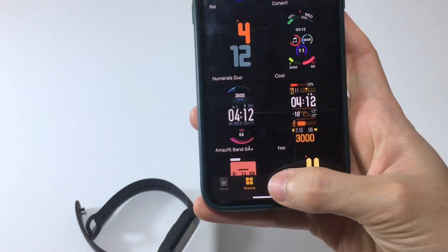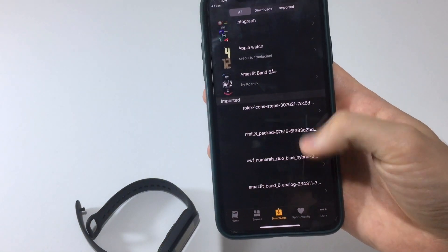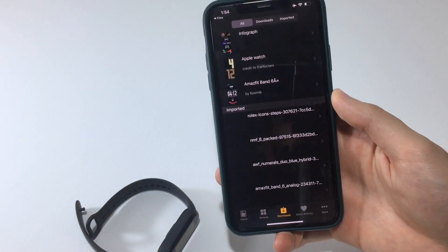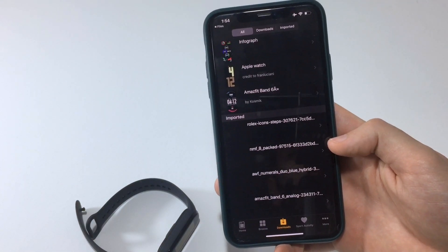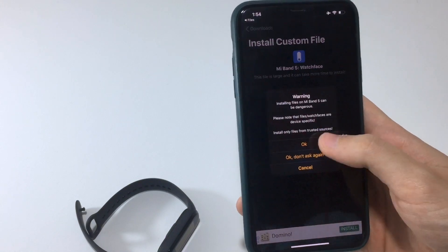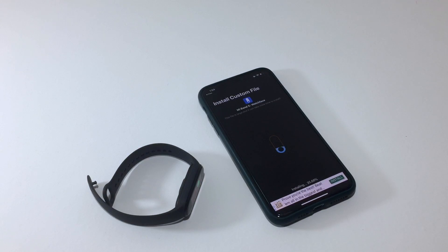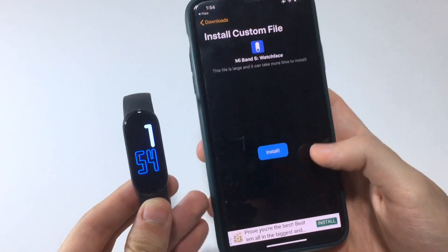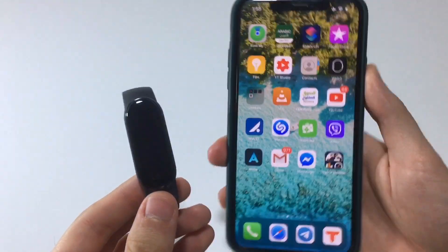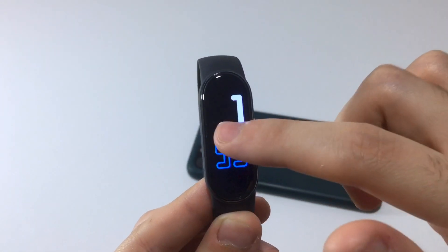As mentioned, there are multiple watch faces to choose from on that website, including different color variants. The ones at the top of the list in the app are those downloaded directly from the app, while the imported ones are below. Just tap Install and hit OK to sync any of them — it only takes a few seconds.